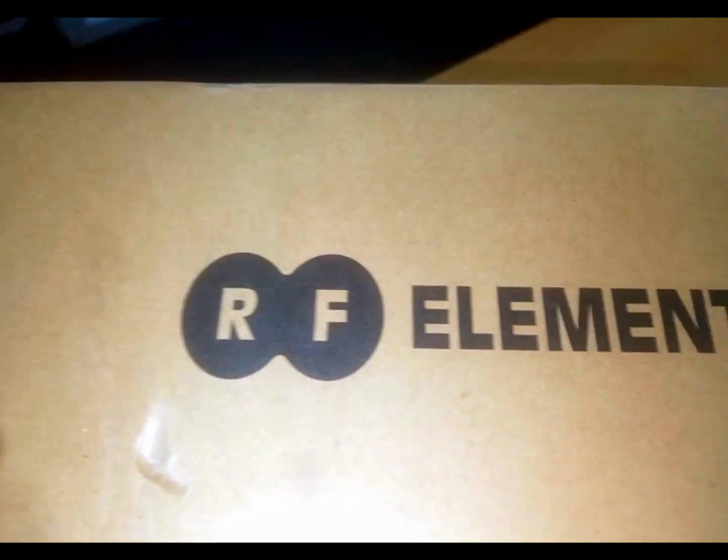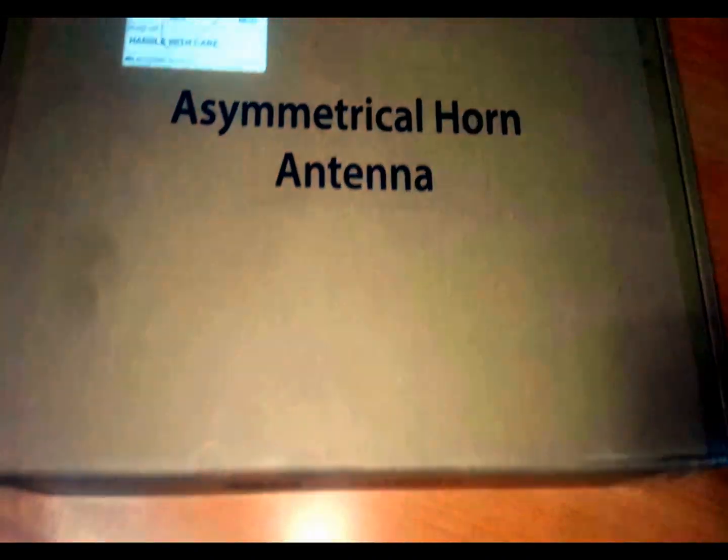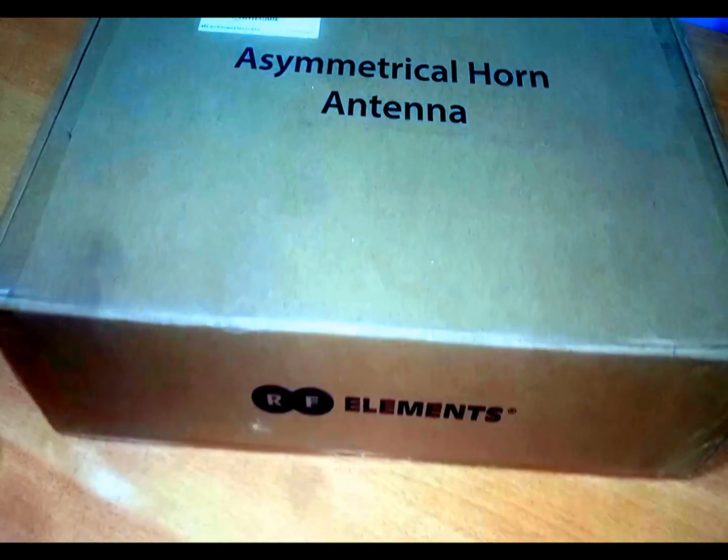Hello viewers and subscribers. I'd like to show you a range of RF products that has been introduced into the market, especially the Ghanaian market. In this particular video I'm going to talk about one particular antenna horn called the asymmetrical horn TP antenna. The model number that comes with it is the AG3-TP860, simply meaning that it's a 60-degree asymmetrical antenna.